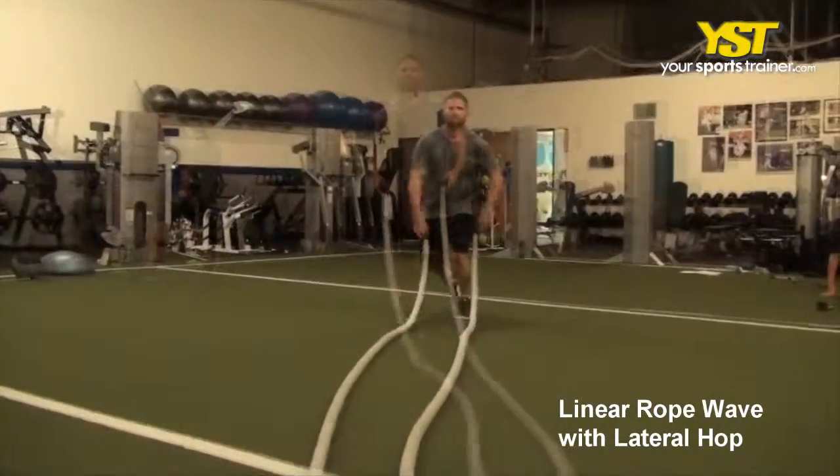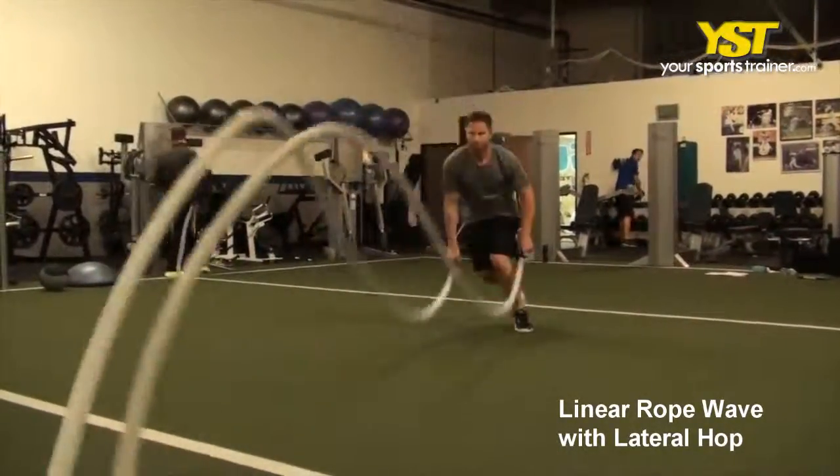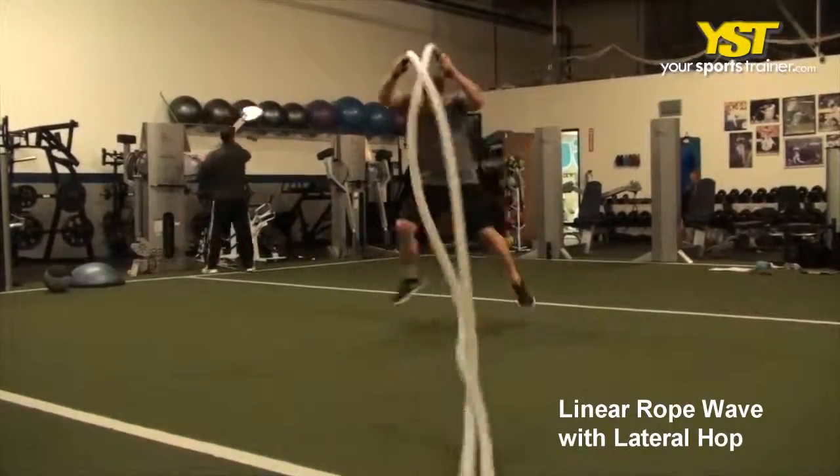Slam the rope down to your knees. As you perform each slam, hop laterally to the outside foot. Quickly raise your hands above your head again and repeat to the other side.